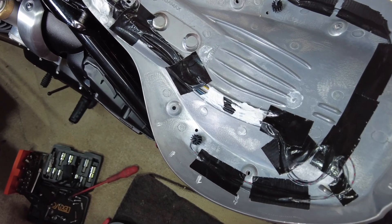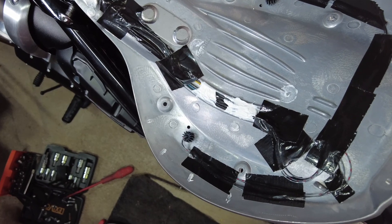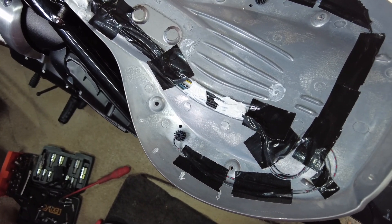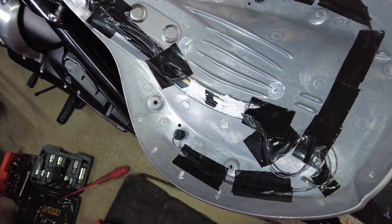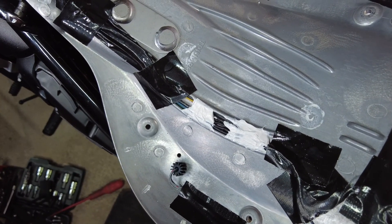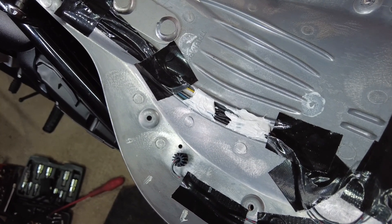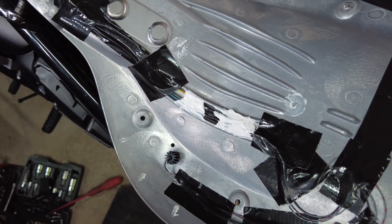I've now taped the wiring down into the seat pan just so it stays in place while I'm putting the seat on, because I don't want it moving around and getting caught under any of the ribbon on the underside of the seat. I've also put a little bit of silicone sealant in there just where the connectors are, just to hold them in place.